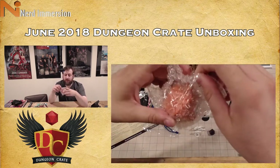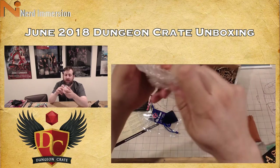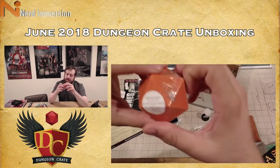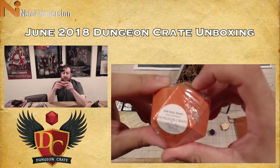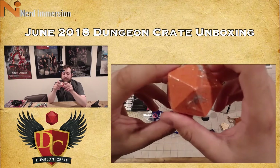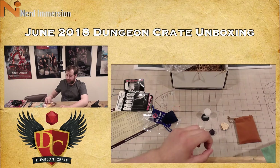I'm going to go out on a limb and hope they purposefully sent me an orange die. This is a bath bomb — this is a d20 bath bomb made exclusively for Dungeon Crate by, it looks like, Fizzy Fairy Apothecary, used by December 2018. That's badass. Let's hope they sent me the orange one because of me.